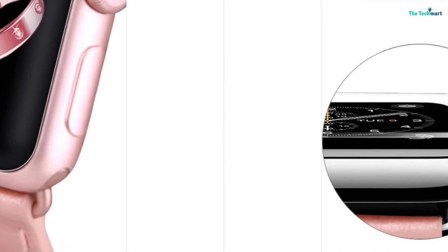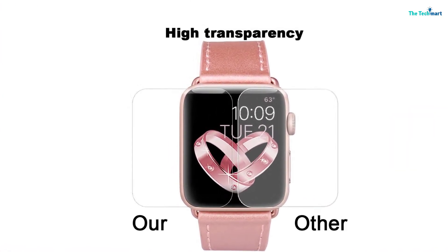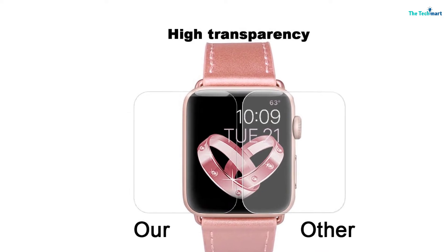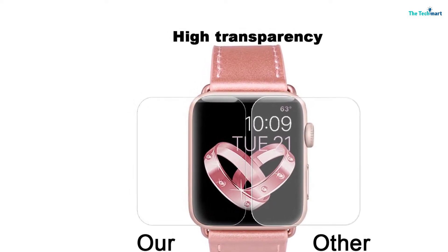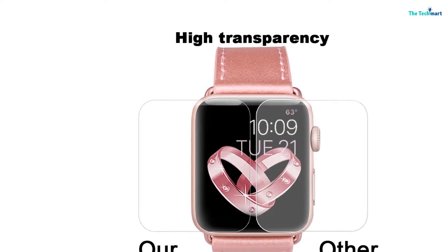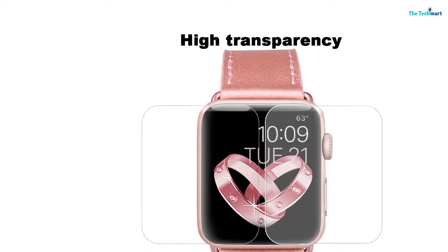With the help of HD clear film, not only will you be able to clearly see the display of the watch, but you will also be able to operate it easily. Thus, if you are looking for a screen protector that is simple to use and offers full protection, you should consider this option.